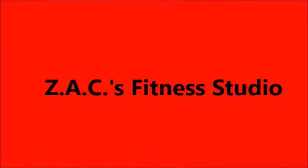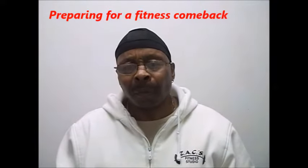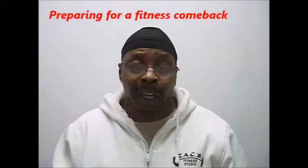Let's get started. Hello guys, and welcome to Zach's Fitness Studio. I'm here to talk to you about preparing yourself for you to come back.